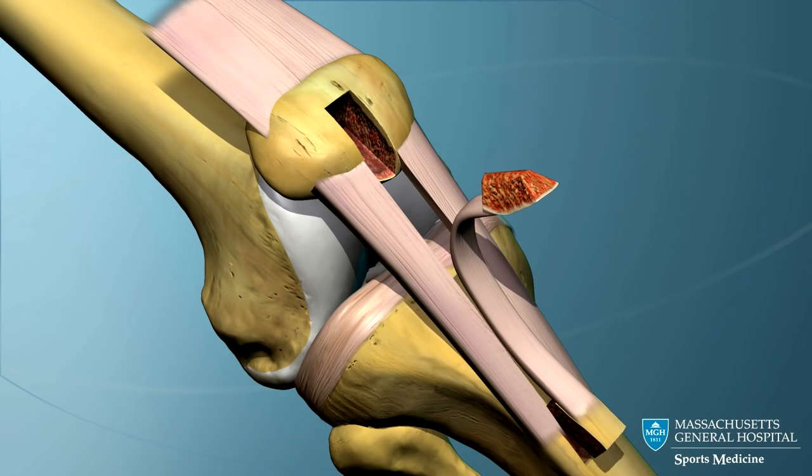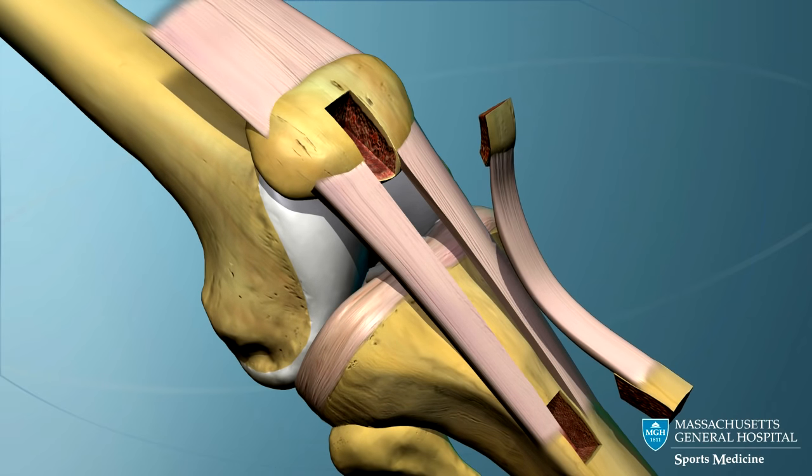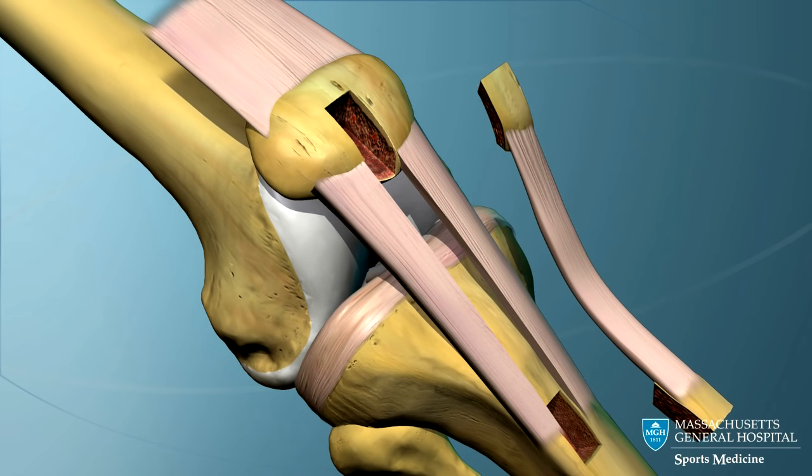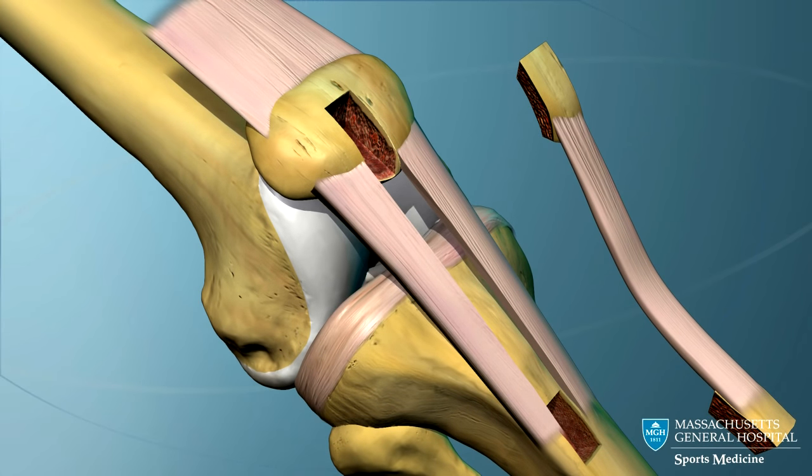The graft that is taken from the middle third of the patella tendon is about 10 centimeters long. It incorporates a plug of bone from the lower part of the kneecap on one end and a piece of bone from the upper tibia on the other end.